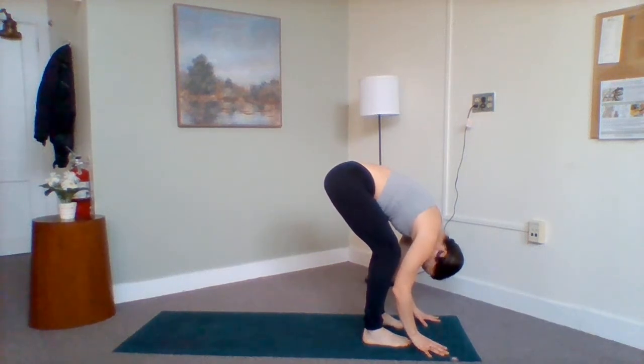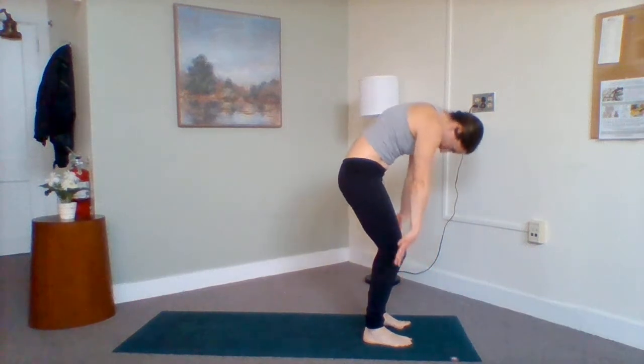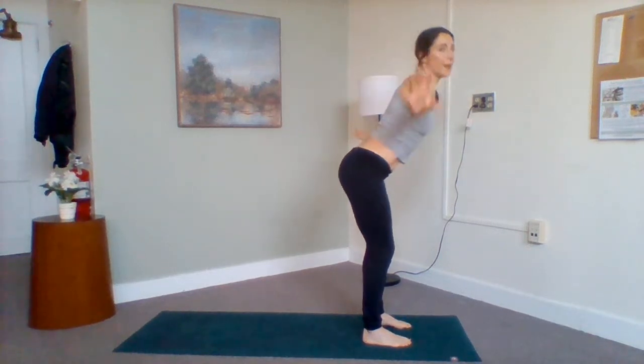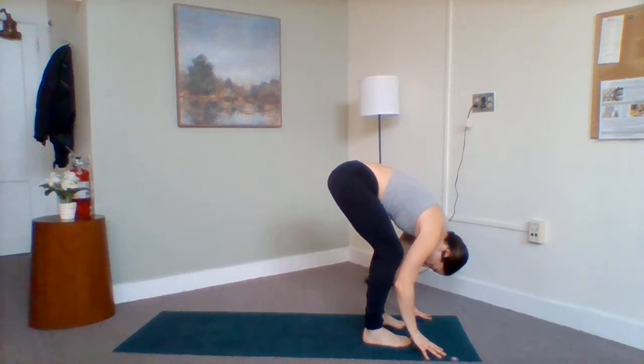Come back to the forward fold. Shake the head out, the jaw. Press down into your feet as you roll up through your spine, sweeping your arms up and right back down. Exhale, hinging, come all the way down. Relax the head, relax the jaw.